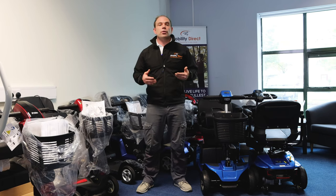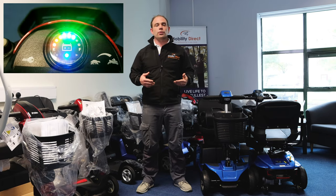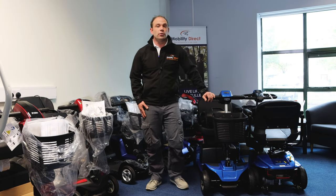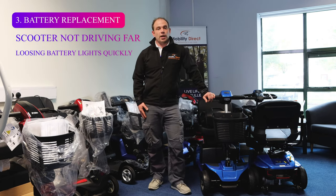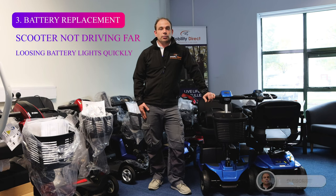Number three: if you notice that your scooter isn't driving as far as it usually does, the battery lights are going down quite quickly, or the scooter has been laid up for a number of months, it's very likely that the batteries will have to be replaced. If we supplied the scooter then we can organize the battery replacement, otherwise you need to contact your scooter retailer or a local battery supplier.